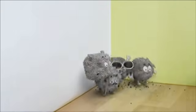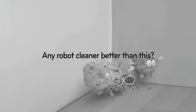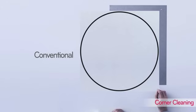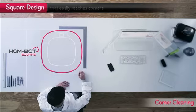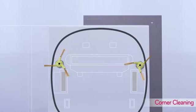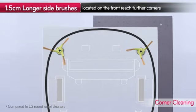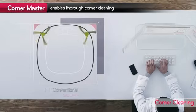Thorough corner cleaning with Corner Master. This is the limit with round cleaners. LG HomeBot is shaped in a square to reach corners better. Its side brushes are placed closer towards the front and are longer, making sure it can reach deeper into the corners.